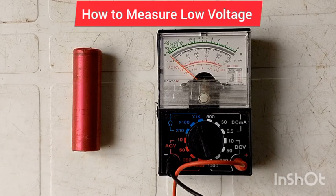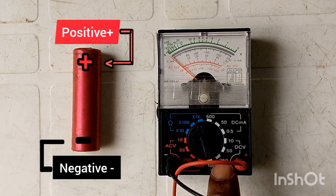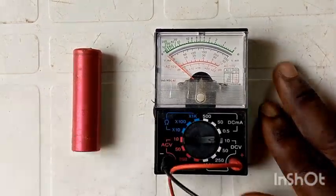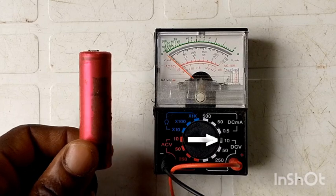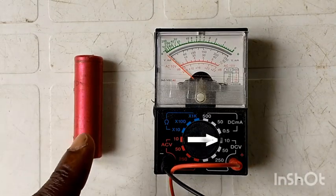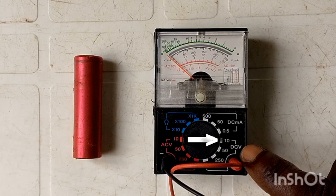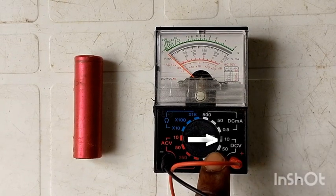Now, how to test low voltage. First, we are going to turn this knob all the way to the DCV, which is direct current volts. We are turning it all the way to 10 volts. This battery right here is around 3.7 volts, so we are placing the multimeter at 10 volts so it should be able to calculate the voltage accurately. If we want to test a 12-volt battery, we would turn the knob all the way to 50. The number should never be set below the voltage you want to test, or you risk blowing the multimeter.